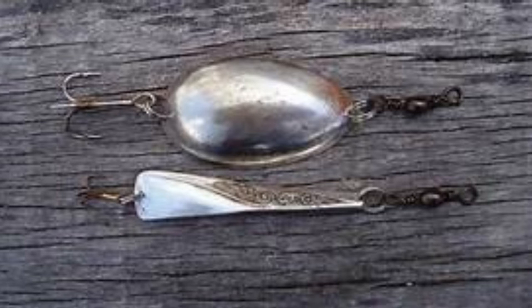Spoon Lures got their name because they were initially made from spoons. Here's a really good example of a homemade spoon lure. As you can see, we've got the bowl of the spoon up here, and down here they've also utilized the handle of the spoon.